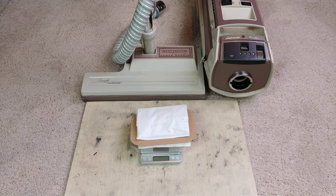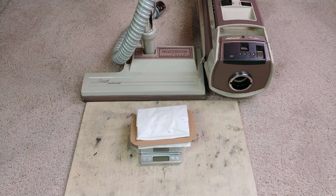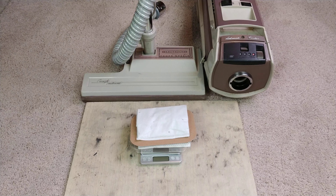Hello Electrolux fans — let's do a dry pass, otherwise known as a carpet shredder test, with this Electrolux Marquee, specifically the PN6A power nozzle with a very worn brush roll — it's seen better days. For those new to my channel, this suction unit over to the right does not have the factory motor in it; it has the hot-rodded 12-amp motor as seen in previous videos.